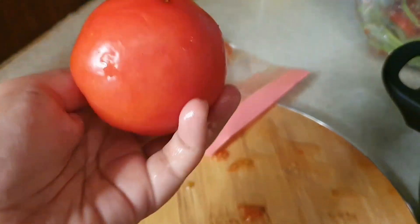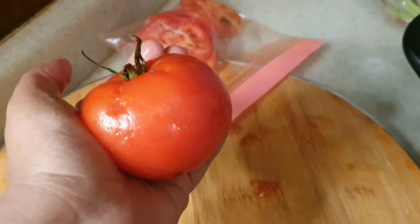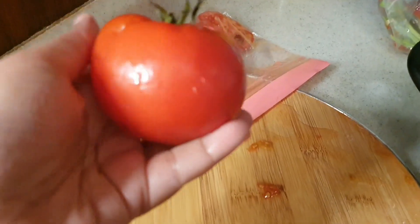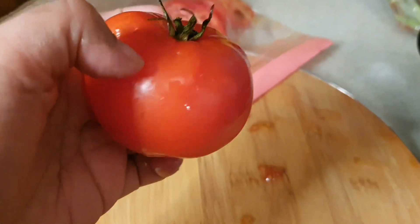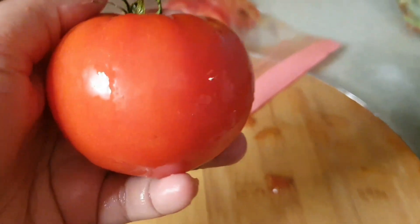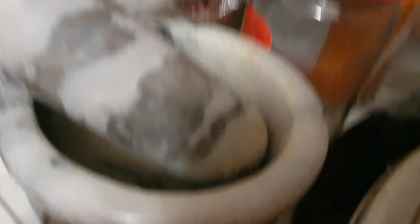I just cut it from the bottom and cut that part off. When I want to use it, I put it in warm water and the peel is easily removed. When you cut it this way, it is very easy to blend in a blended form.